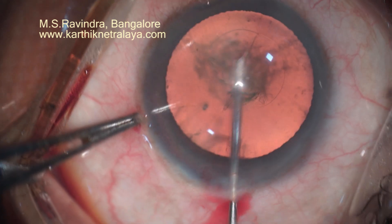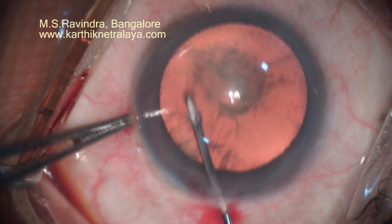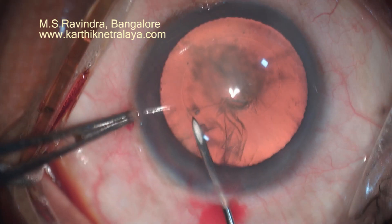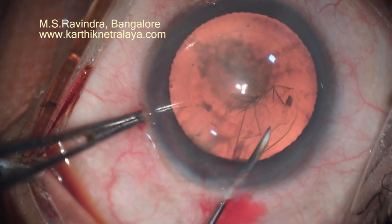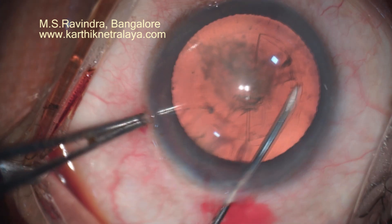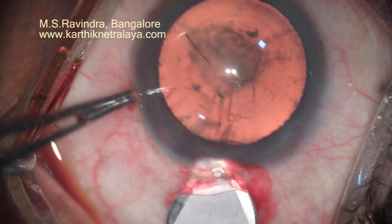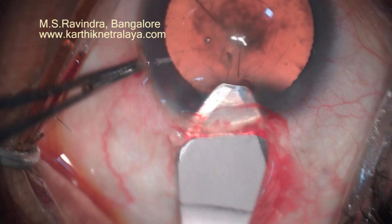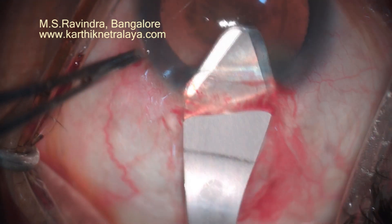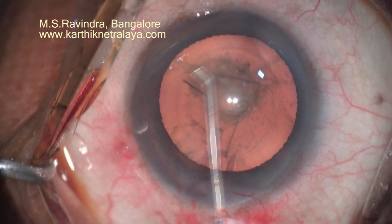The chamber is filled with HPMC visco. The entry through a pinpoint opening through the floor of the tunnel at the limbus has many advantages. The visco injected into the anterior chamber remains there — it doesn't leak out, as you can see in the video — so the depth of the anterior chamber remains as much as when you injected the viscoelastic.